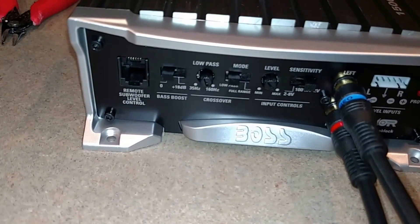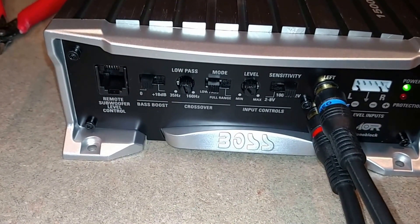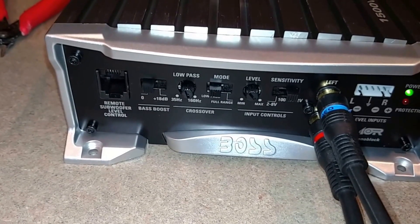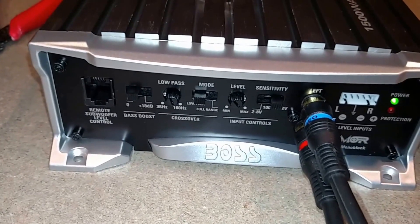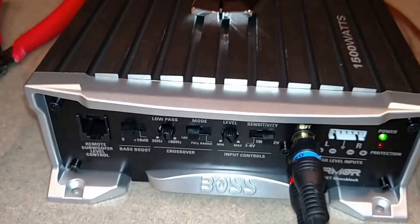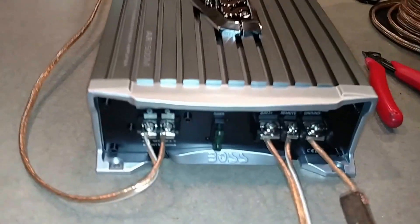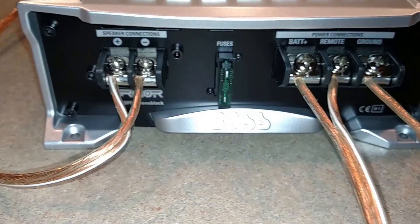Notice the gains on this are pretty low. It's got a 30-amp fuse, and I'm estimating this thing will put out about 240 watts max — so not a lot of power. There's the 30-amp fuse.